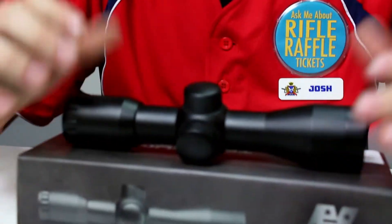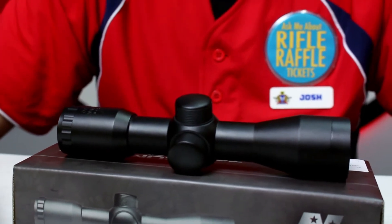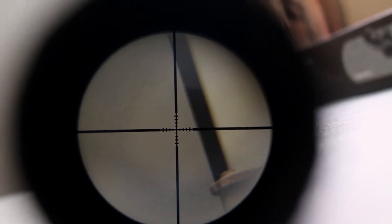It does not come with scope rings, so you would have to purchase those separately — usually about ten dollars for basic scope rings. Or if you had a special mount in mind, this would be nice because you don't even have to pay for an extra mount.